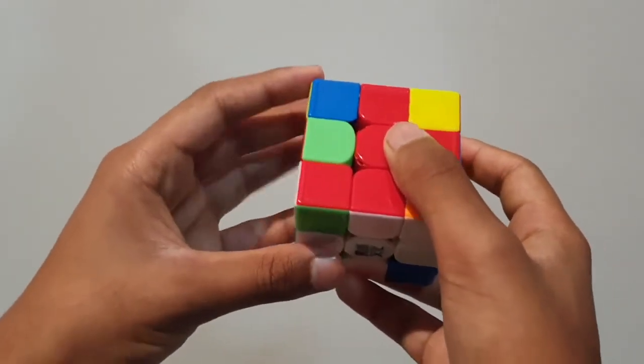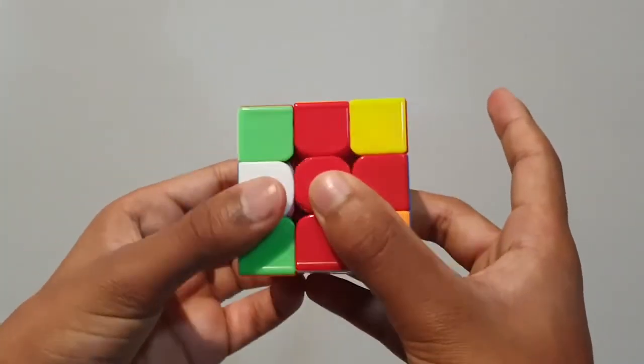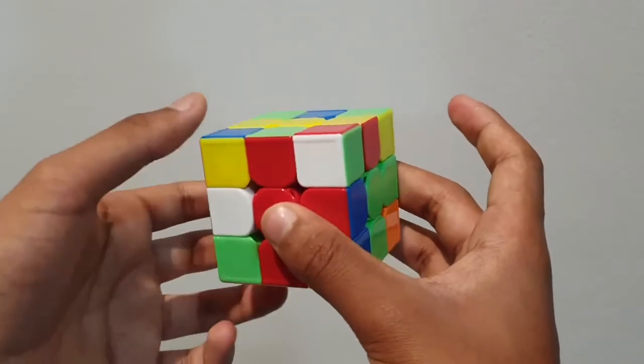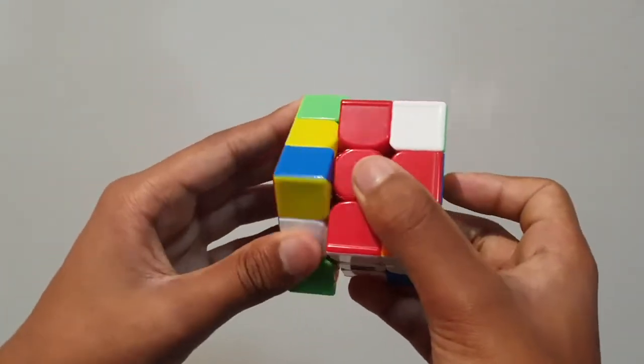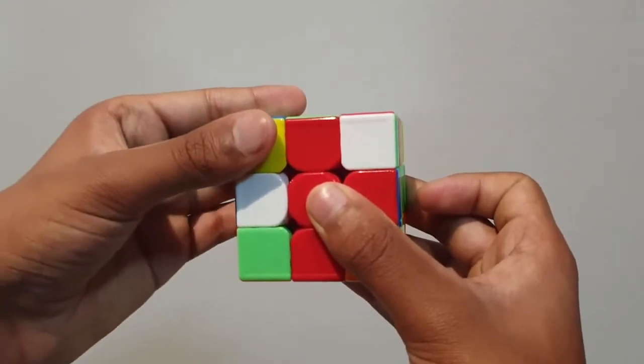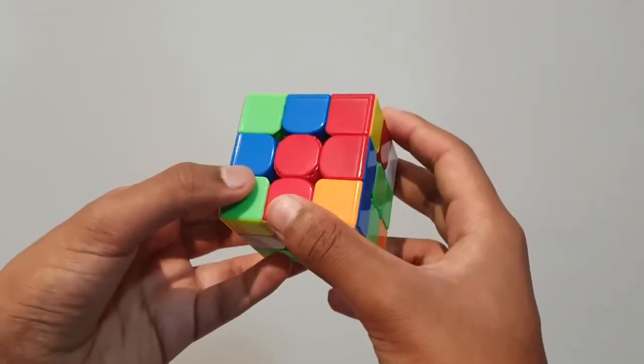Here's the left trigger: I move the left face upward, I move the top face toward me, and I move the left face downward. Let me show you again — left face upward, top face toward me, left face downward. And that is the left trigger.